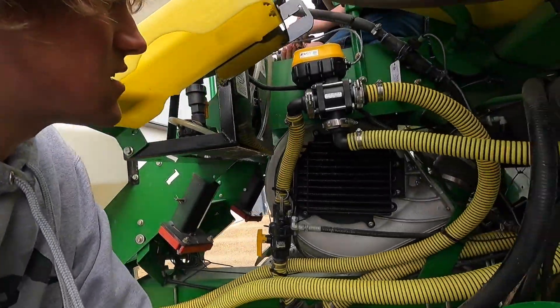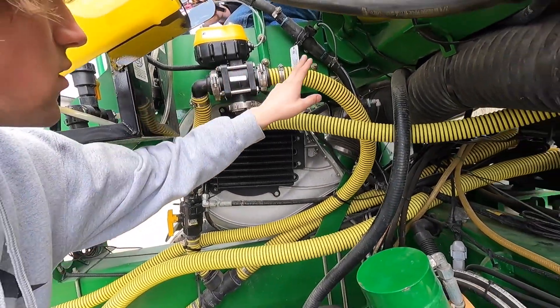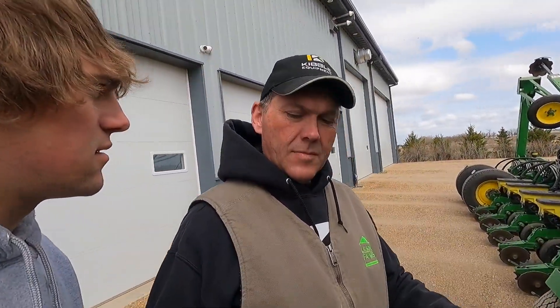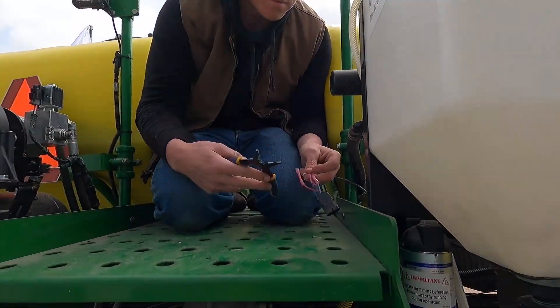We'll actually be able to use our disconnect box to control this valve from the cab. As his tanks go empty we're going to switch from the planter or the saddle tanks, all on the fly at 10 miles an hour. That's the plan. This white one is the only one that wasn't being used. Yeah, we had a plan yesterday too - and it didn't work out.